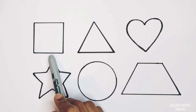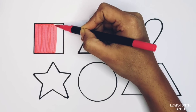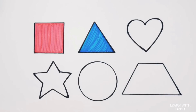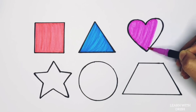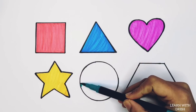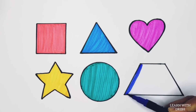Square, triangle, heart, star, circle, trapezoid. Red color. Blue color. Purple color. Yellow color. Peacock blue. Dark blue color.